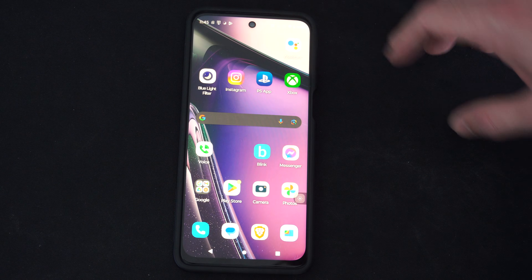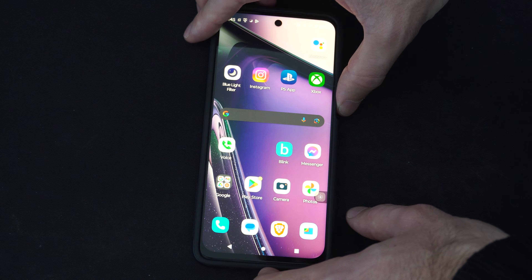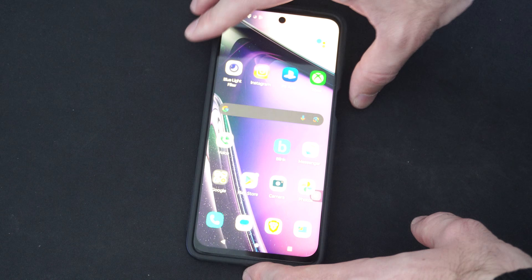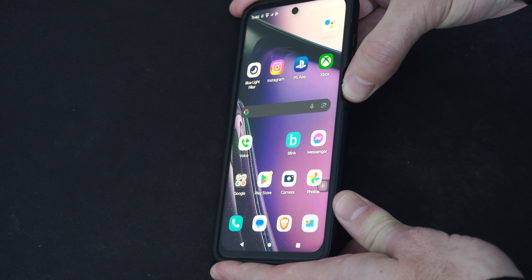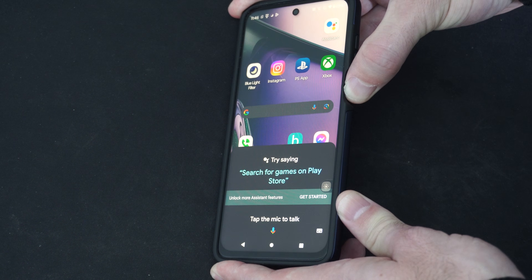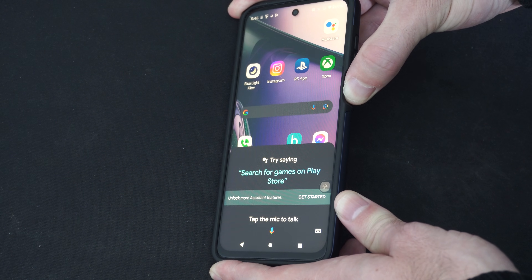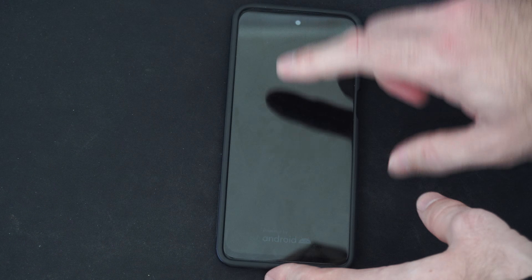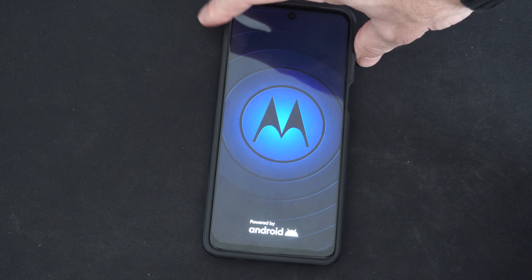Another way that you can restart is by holding down the power button. If I just press this once, the screen is going to turn off, but my device is actually still on. What I can do is just hold down the power button, and my phone should turn off after like five to ten seconds. So if your screen is frozen or it's unresponsive, that's an easy way to just restart it.